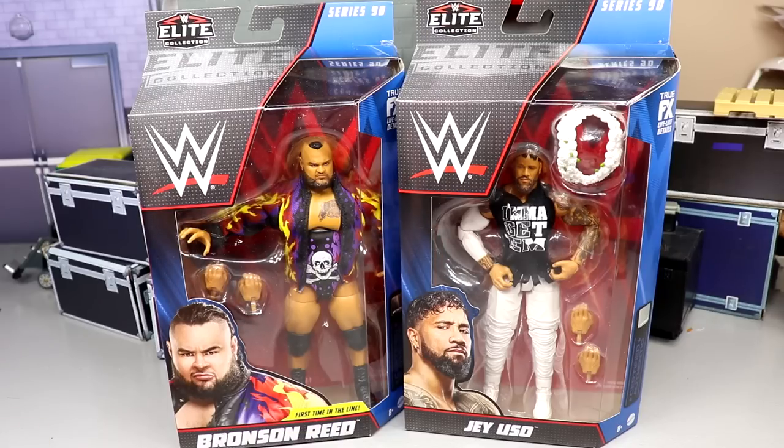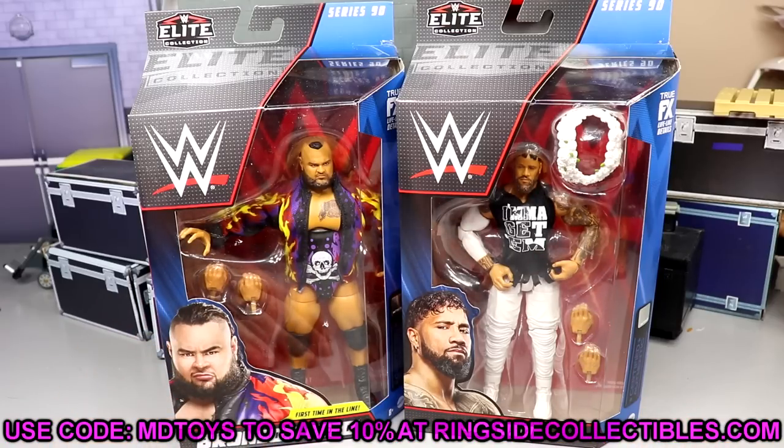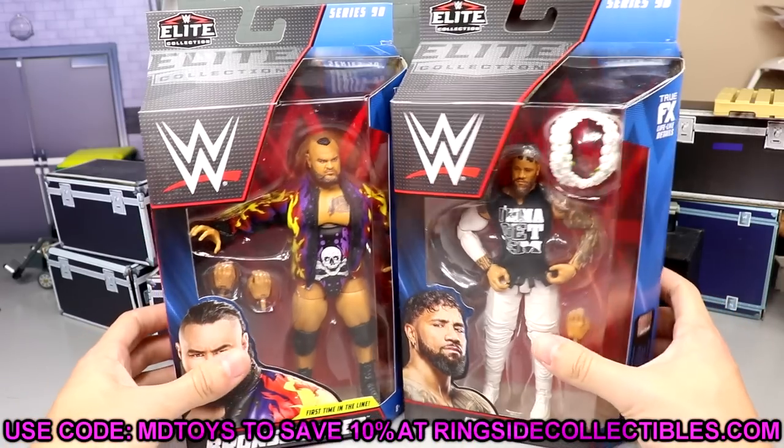If you guys would like to grab these already, go over to Ringside Collectibles and use promo code MD Toys to save yourselves 10%. Always grab your WWE and AEW action figures using promo code MD Toys at Ringside Collectibles.